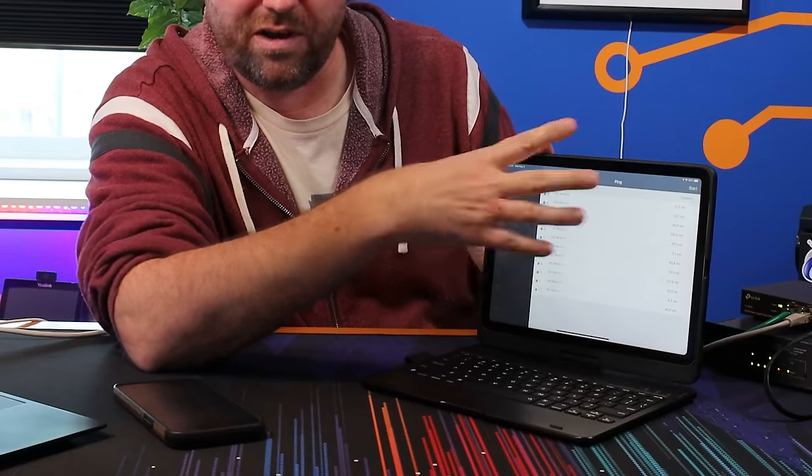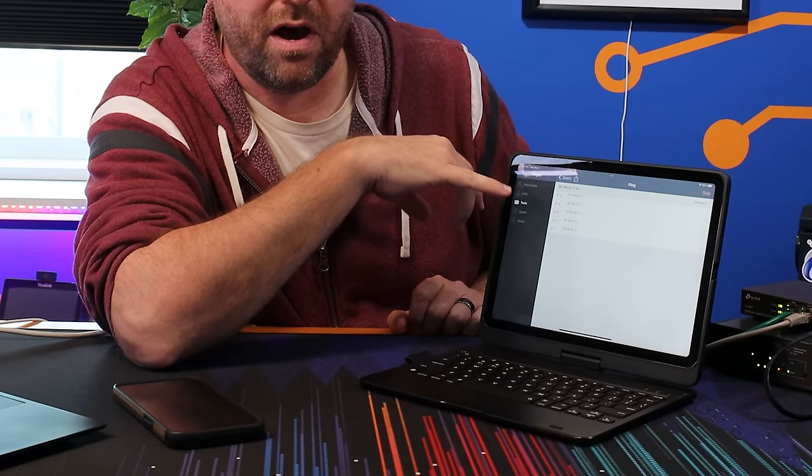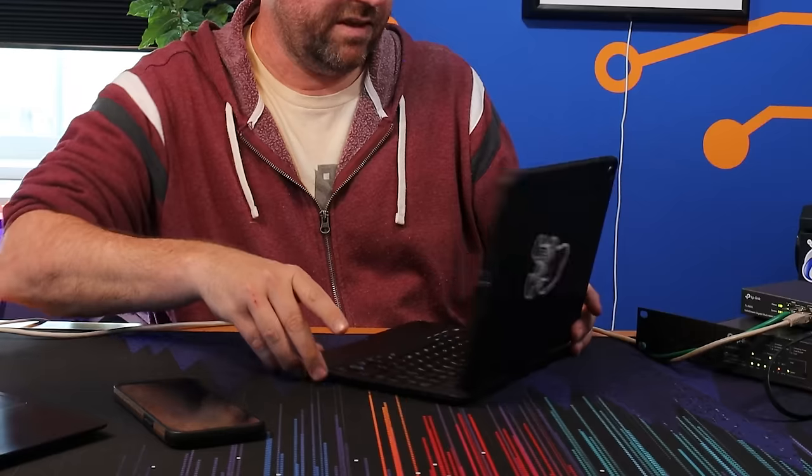That change needs to propagate out through the devices — about 30 seconds. Once done, I should no longer be able to ping from my tablet in the IoT network over to my phone in the secure network. My phone is at 192.168.42.12 in the secure network and the tablet is at 192.168.107.2 in the IoT network. I start the ping test and now I have no green replies — so I'm blocked trying to ping out to the secure network from the IoT network, which is exactly what we want. But pinging slash.dot.org still works — DNS and internet access remain functional.